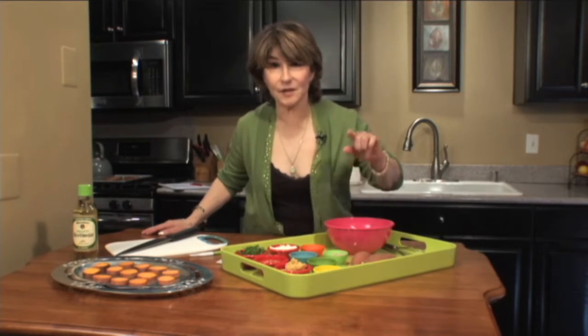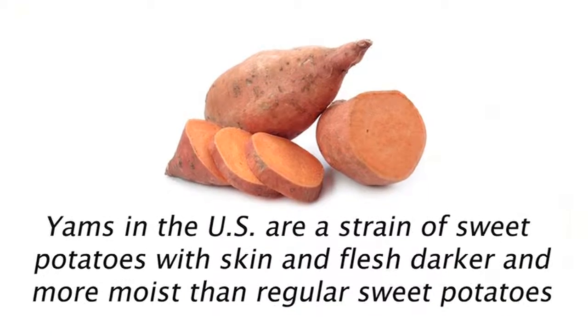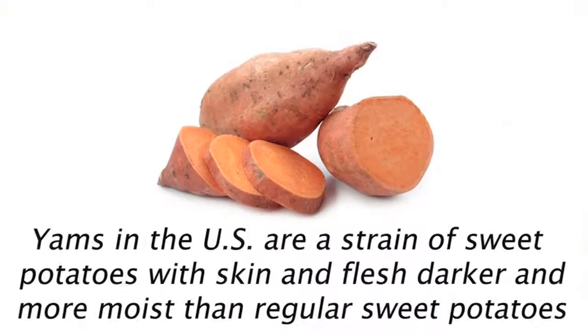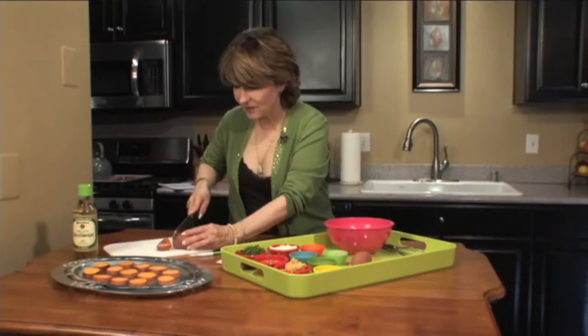I always use yams. You want to choose about two pounds of sweet potatoes, yams, that are of uniform size. I've cut them into half-inch rounds. They're unpeeled, just like that.